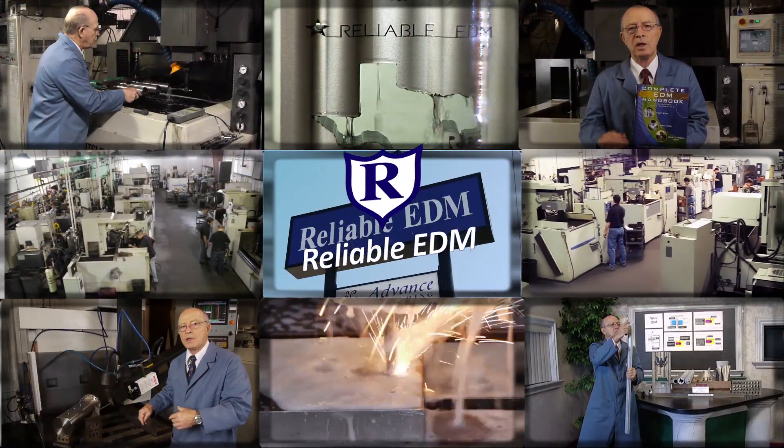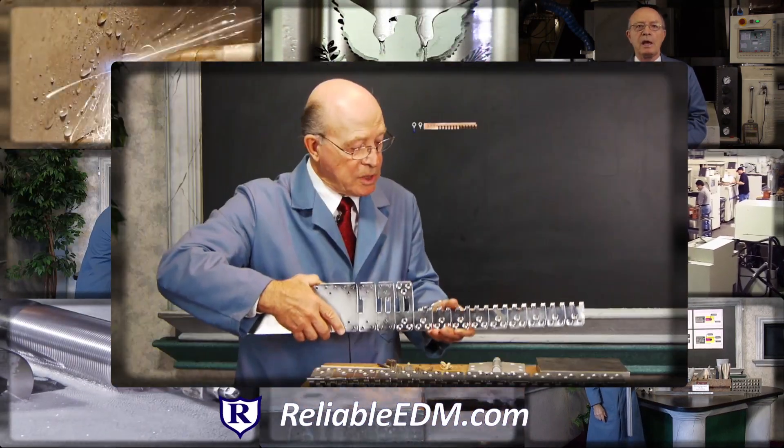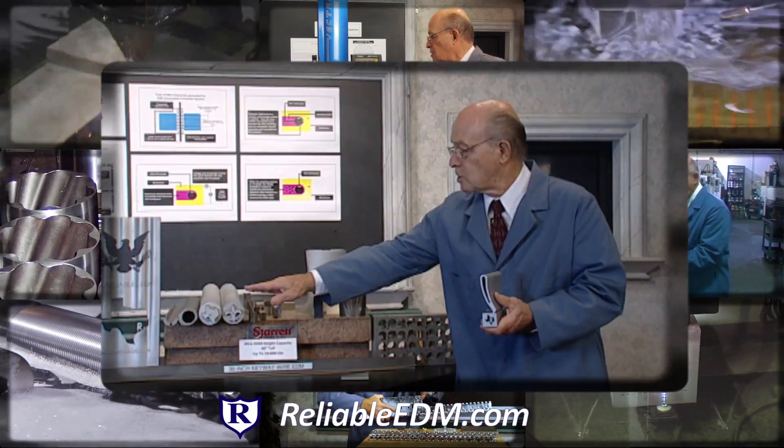Carl Sommer, president of Reliable EDM, has a wealth of machining experience. Having worked as a machinist, tool and die maker, foreman, tool designer, and operations manager, Carl now shares with you from his wealth of experience.